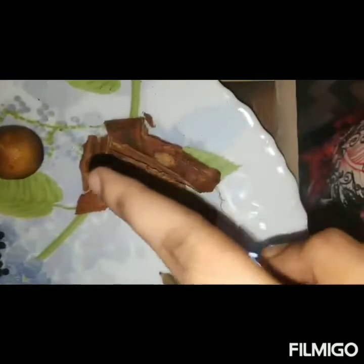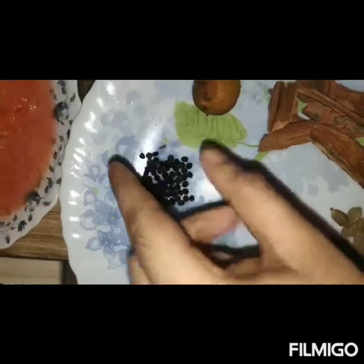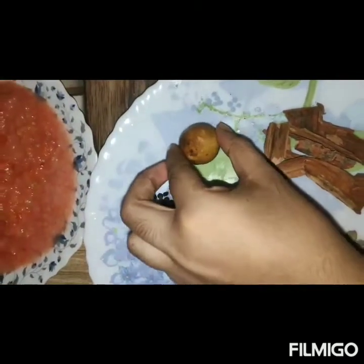We add the spices — alla, grabbu — and olive oil. So let's add a cheese sauce.